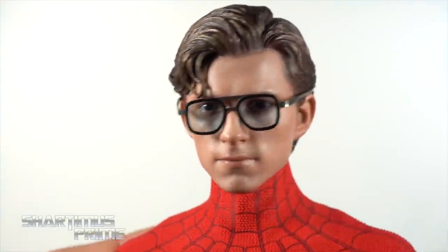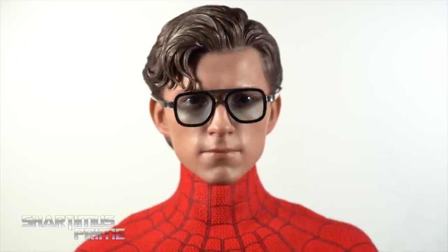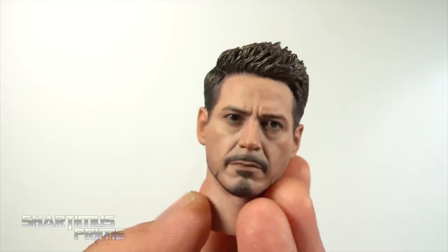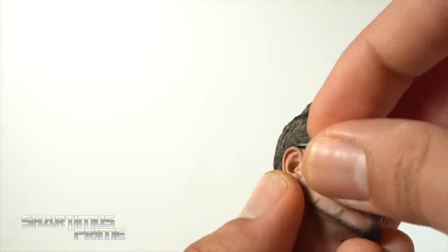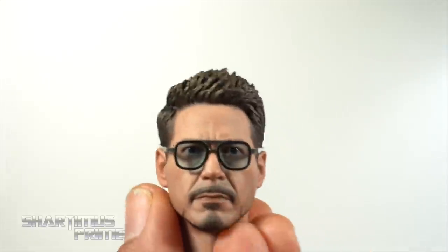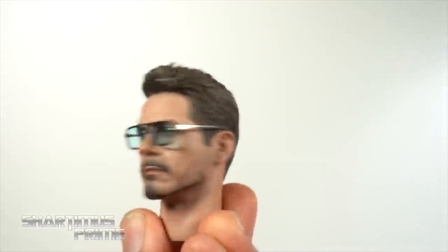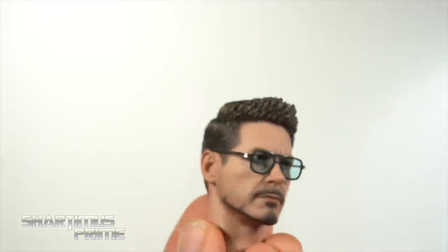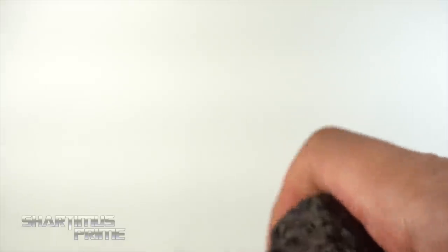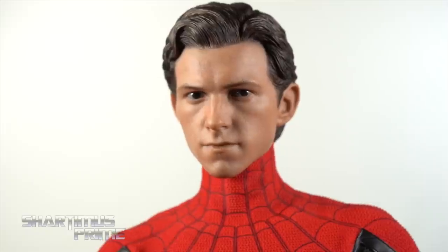I wish there was a little bit more red in the glasses — for some reason I thought there was — but this is a very cool look. If you wanted to grab the Tony Stark head sculpt from the Mark 80 figure from Infinity War, you can put EDITH on and it fits perfectly — that is sick. I will get the Mark 85 eventually, just gotta save up. I just want to see how the Homecoming head looks on this — it's a tight fit as well, but you can do that if you'd like.